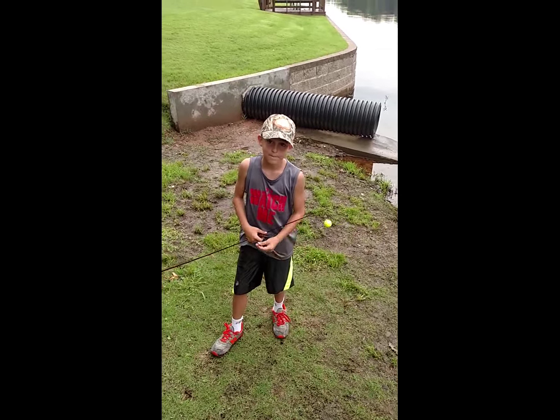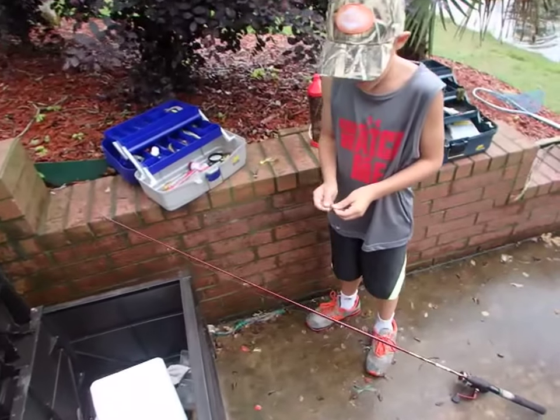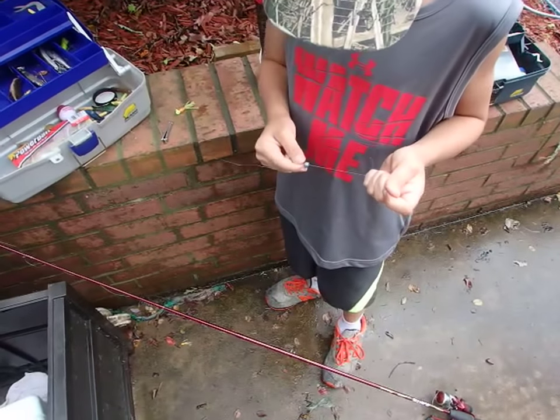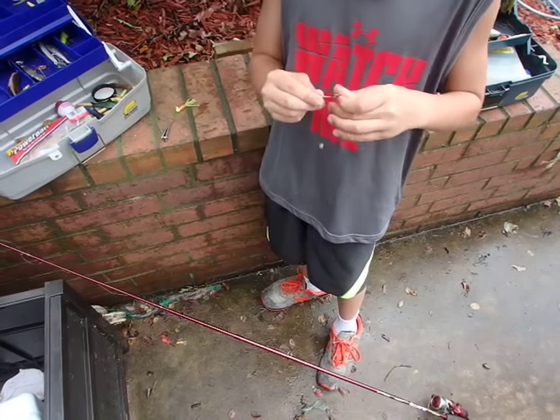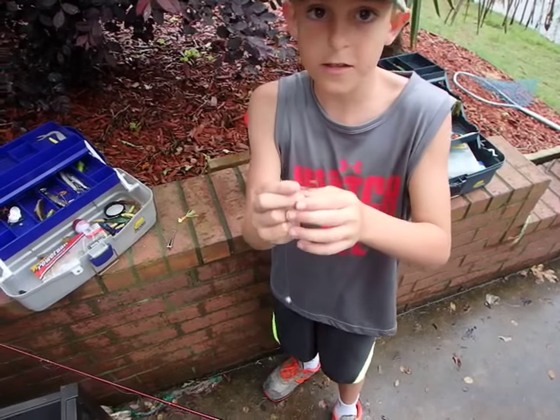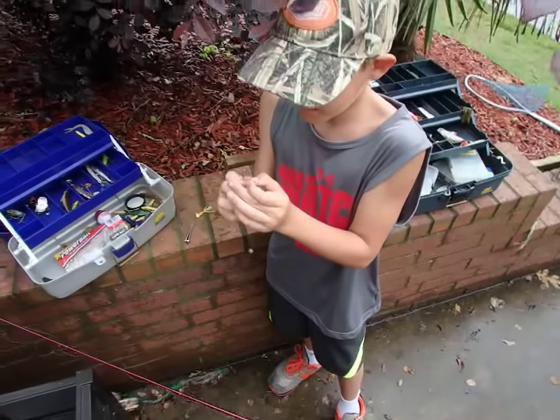Let's get started. I'll show you how to tie on a new one. This is how I do it. I have a brim weight and I have a hook. It doesn't matter if it's a brand new hook — I'm just using a hook that I've had in my tackle box for maybe a month or so.